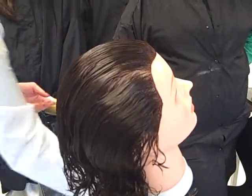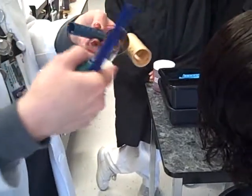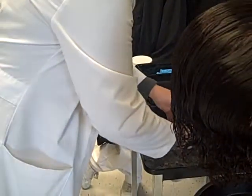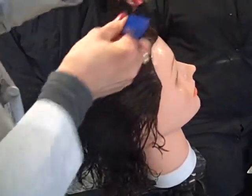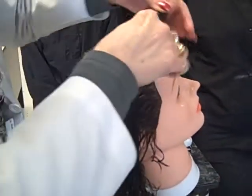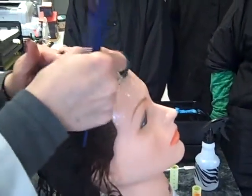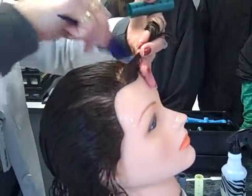Our rollers come in several different sizes. You want to make sure however many times the hair can travel around the roller will depend on how much curl you have. You want to make sure you go around at least one and a half times to give some type of an arc to the hair. Depending on the size of the roller you're using will determine what your section would be — it's always the length of the roller, but the width is based on the diameter of the roller. You don't want to go larger than the roller that you're using.